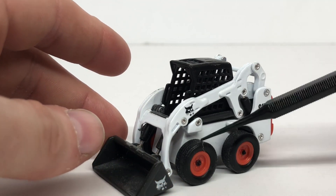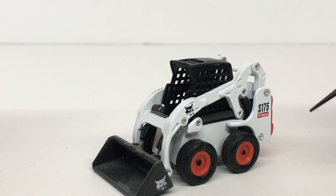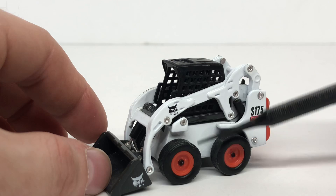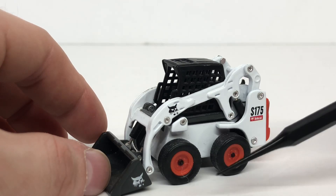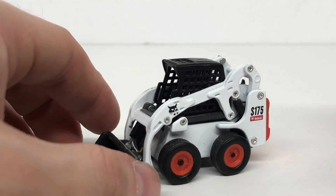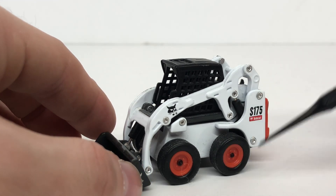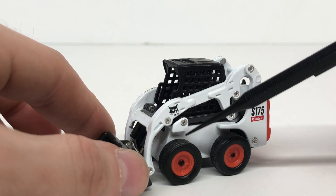One thing to note is I do not have the standard wheels that are on the S175 and S205 — these are off the DCP Silverado. You can change up the tires as they are interchangeable, so if you buy this model you're going to have tires with some tread on them.